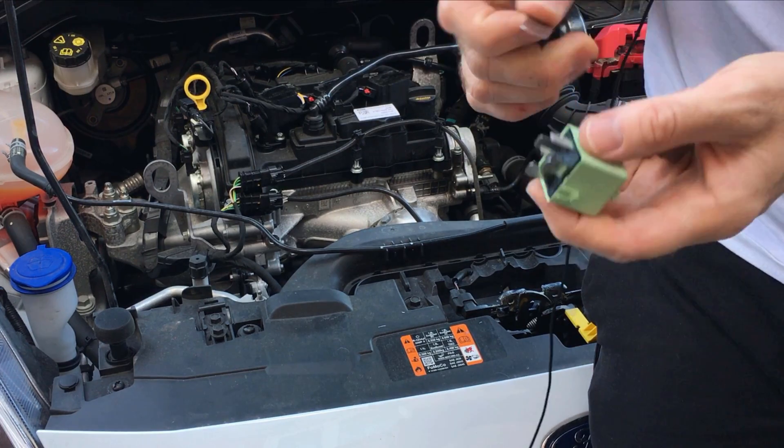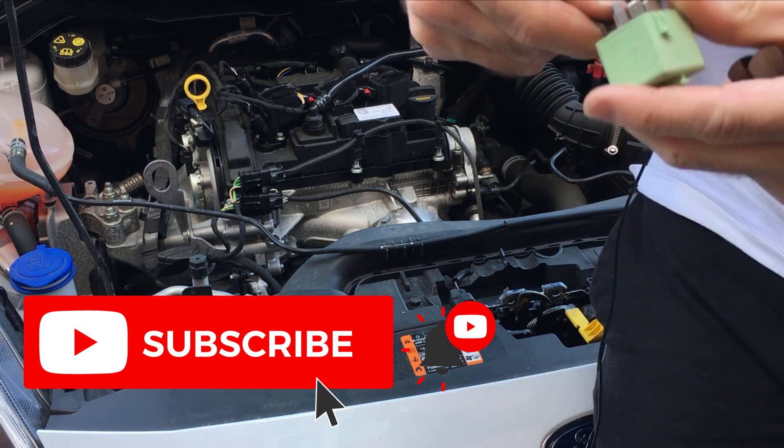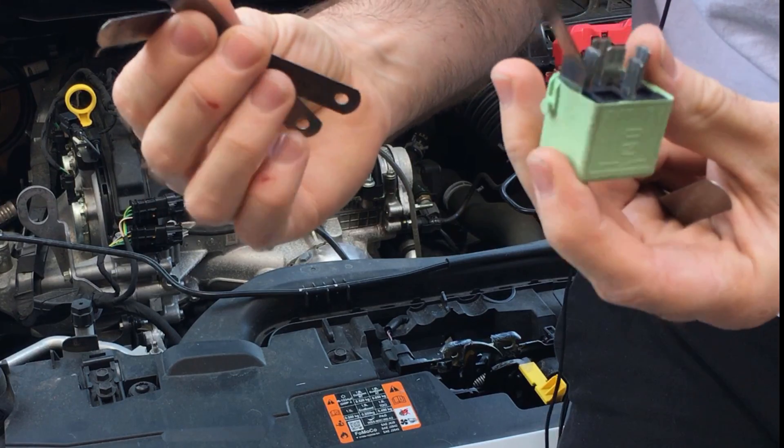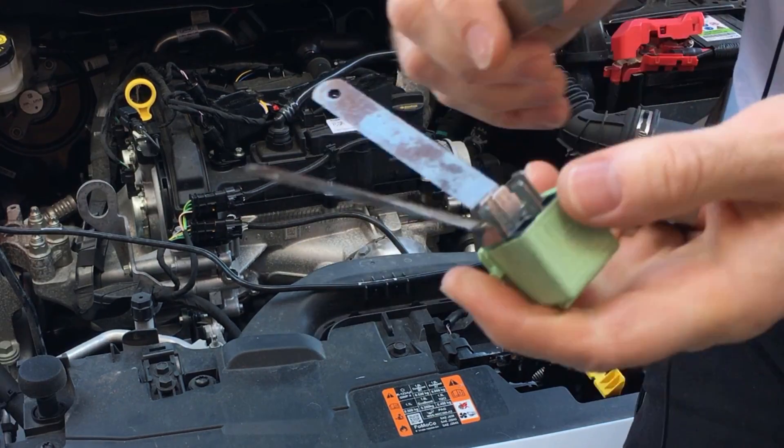First of all, we'll open up this relay. A nice little trick for opening relays if you ever have to do it: get some feeler gauges and push them down the sides of the relay.